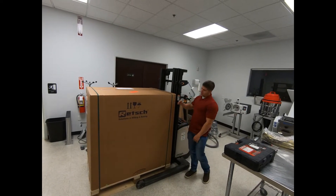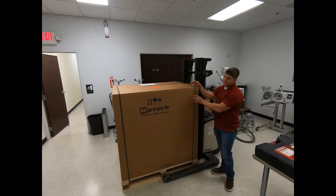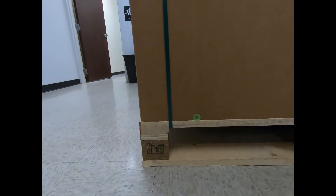The first step to unboxing your RS200 is to cut the two plastic straps on each side of the box, and you're going to have eight supporting nails to take off on each side of the box.